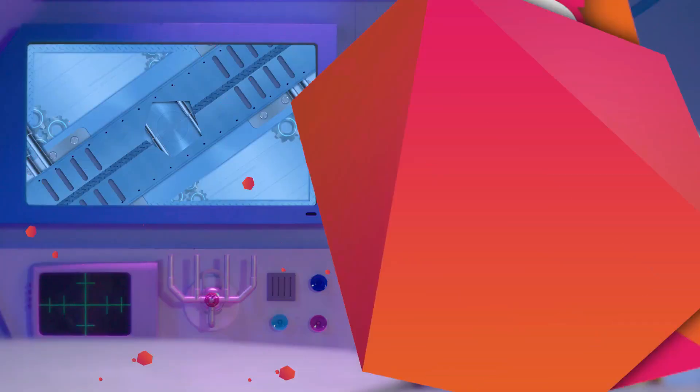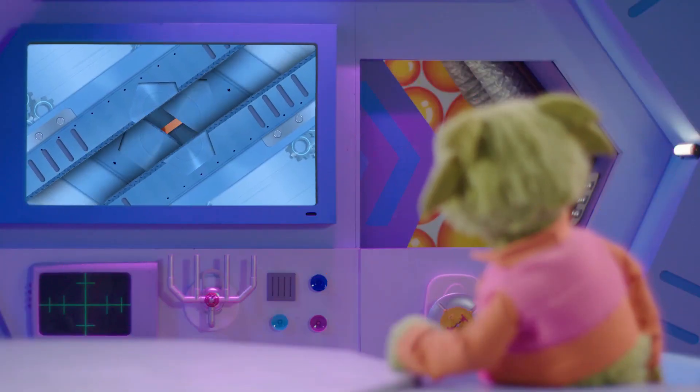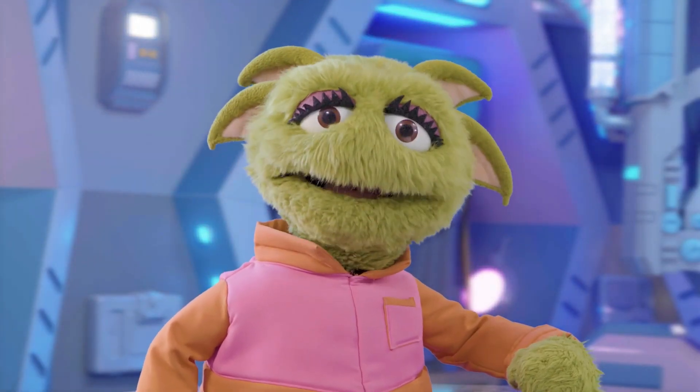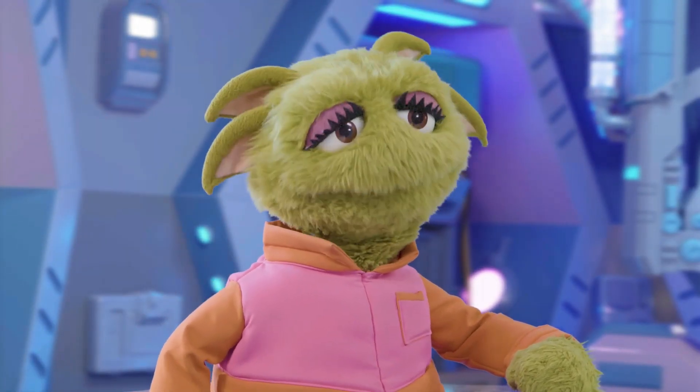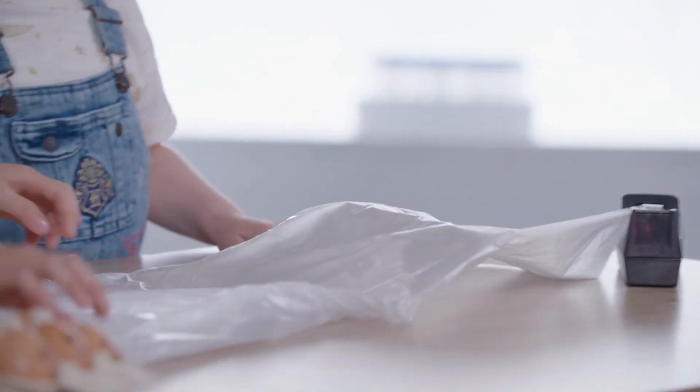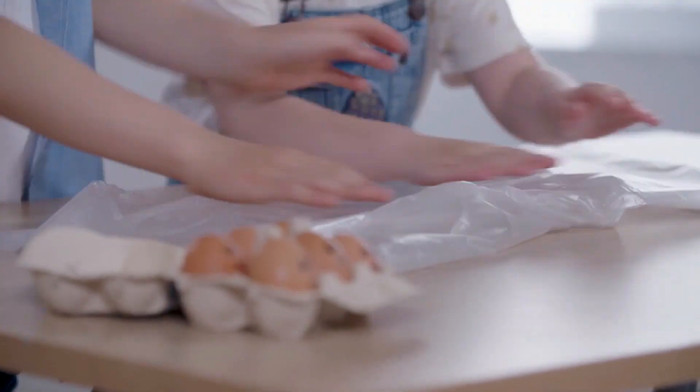Let's find out! What is the experiment? Or should I say, egg-speriment? Let's get started. John and Sophia are going to try and make a parachute that can slow down a falling egg, so it doesn't break.